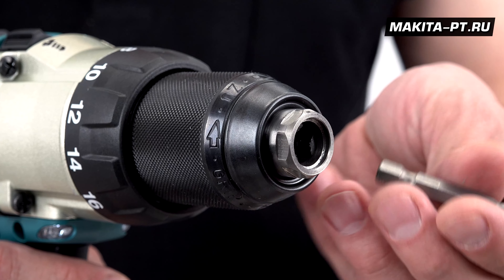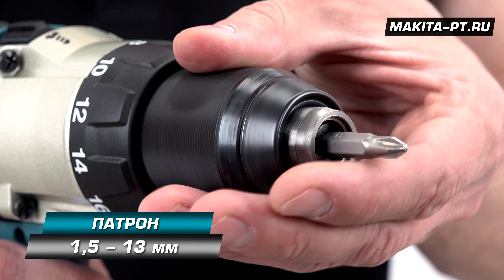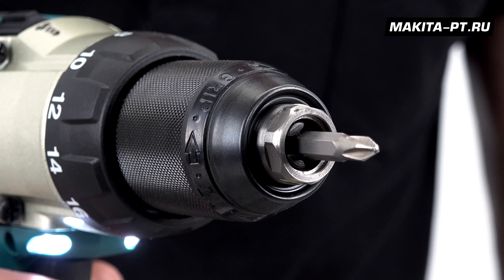Ну и по классике — удобный быстрозажимной патрон до 13 миллиметров. Трещоточка сработала, оснастка зафиксирована.